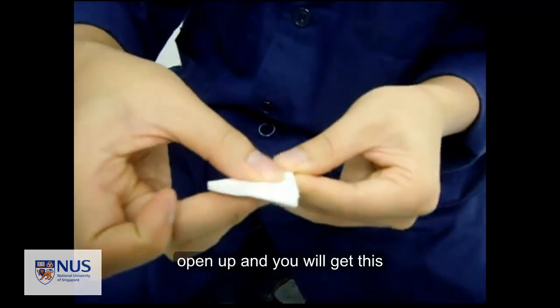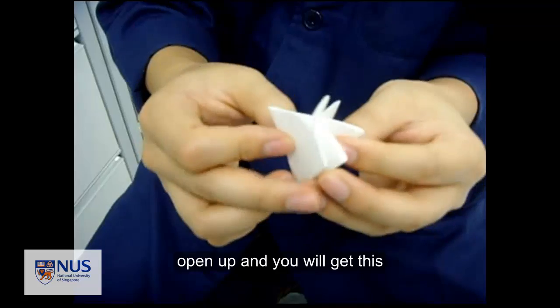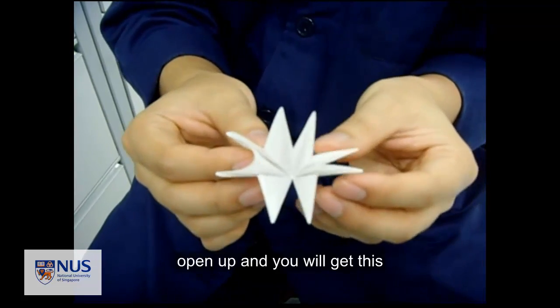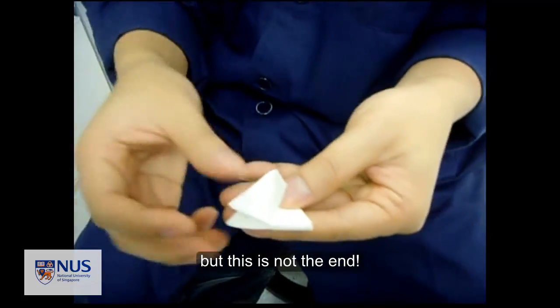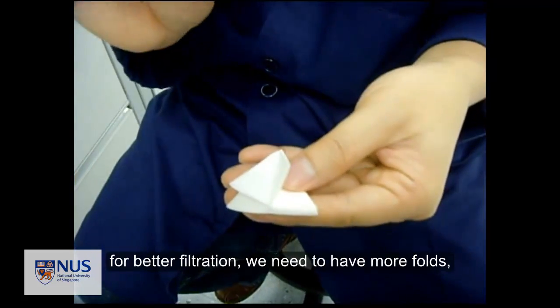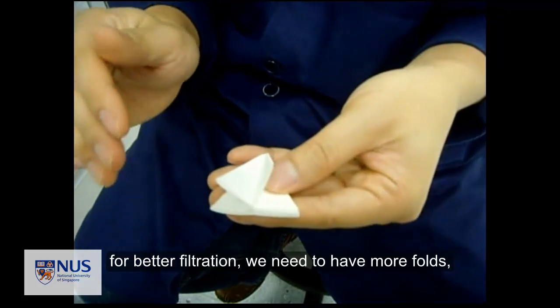With the last fold, you open it. It's not finished yet. For better filtration, you need to have more sides and more folds.